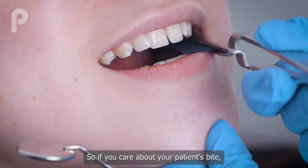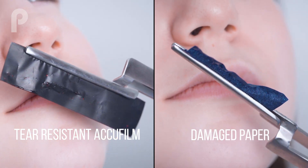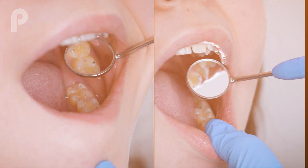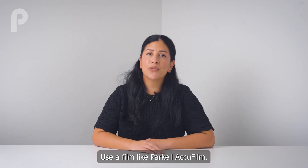So if you care about your patient's bite, don't use the thick paper. Use a film like Parkel AccuFilm.